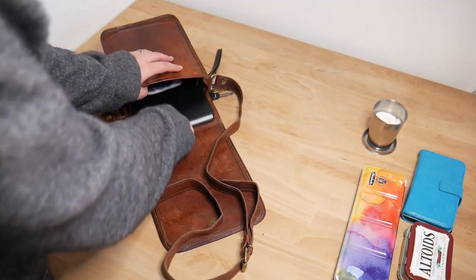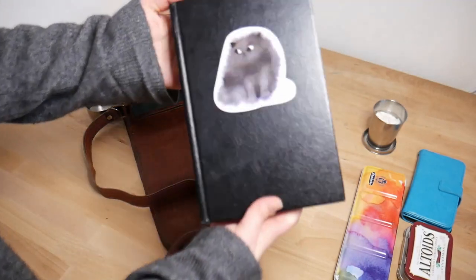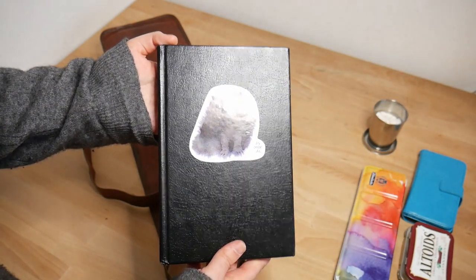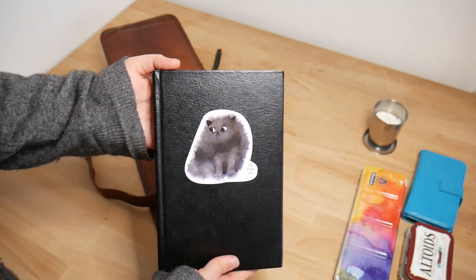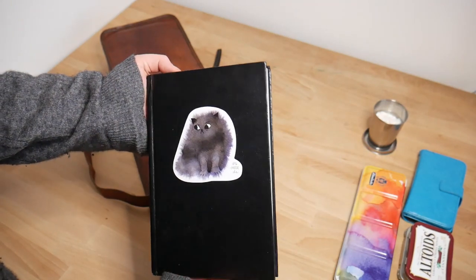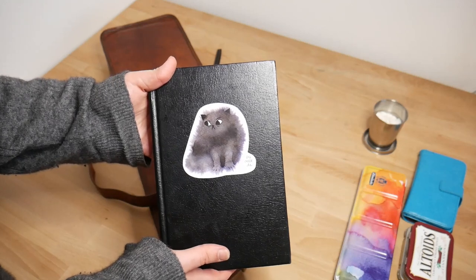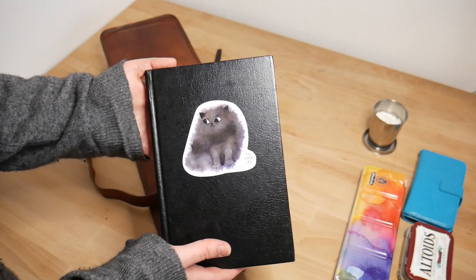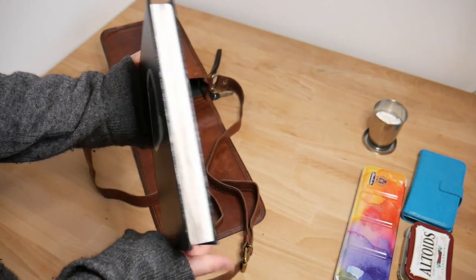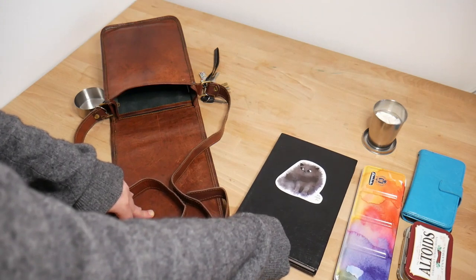Next, we're pulling out my sketchbook. This is a Stillman and Birne A5 Zeta sketchbook. I love this thing. I love the feel of the paper. It's got a sticker by Eraville on the front of it — I supported her book, so I got this sticker. I never know what to do with stickers, so they go on the front of my sketchbooks. I love the Stillman and Birne paper, I love how it fits perfectly in this bag. I'll just keep buying these over and over again — this is my third one.